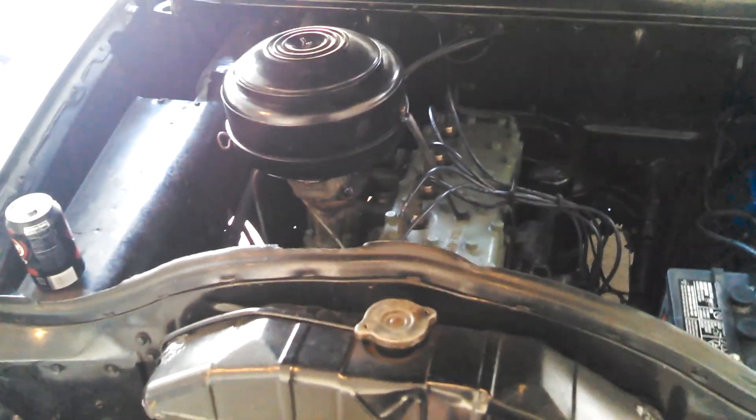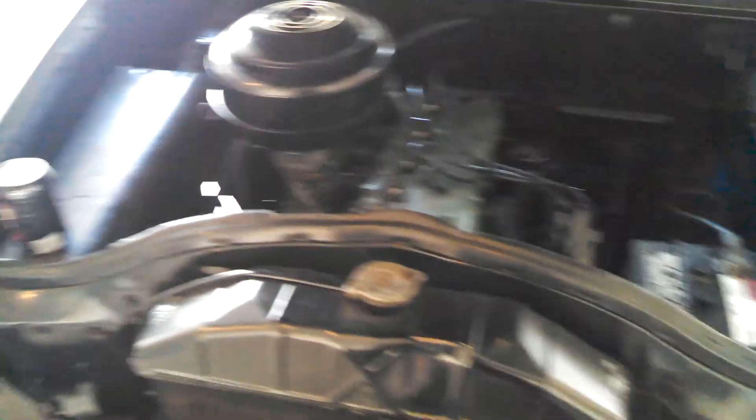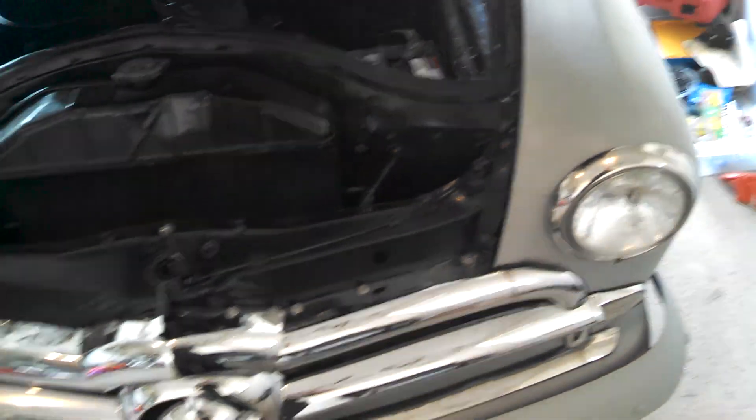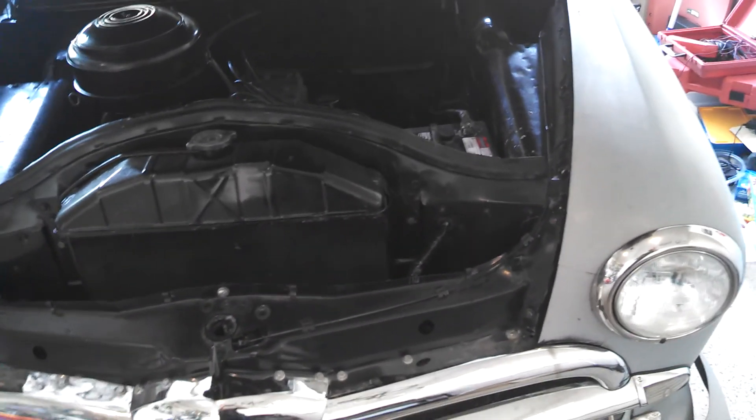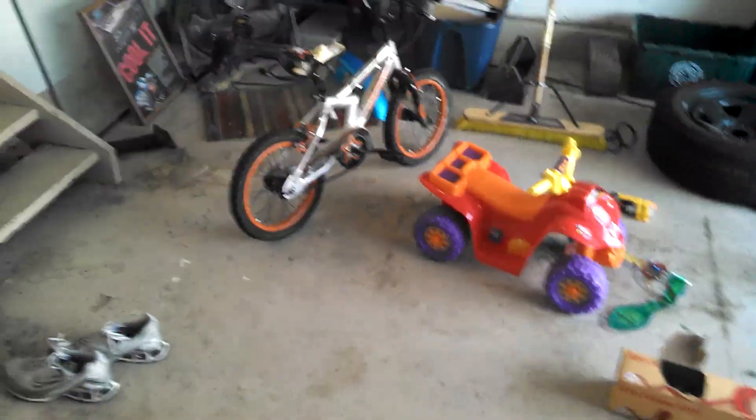If I can get a compressor here, then I can start doing my work here. I won't be as rushed, I can get stuff done, because I won't be going back and forth towing cars to the other garage and all that. I can actually do work in my own house, so that would be nice.